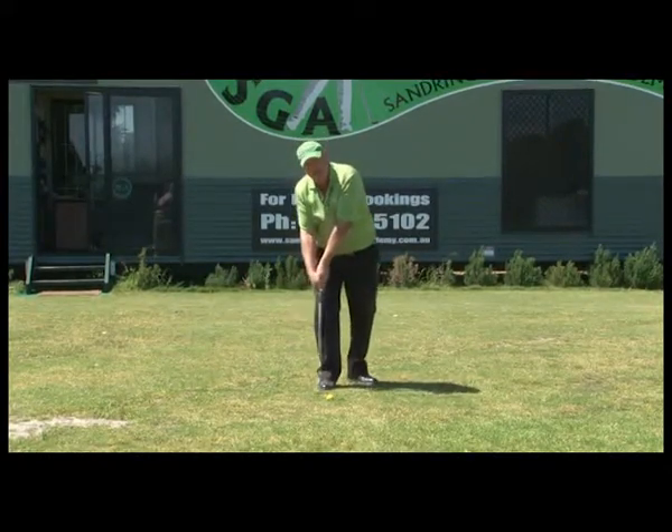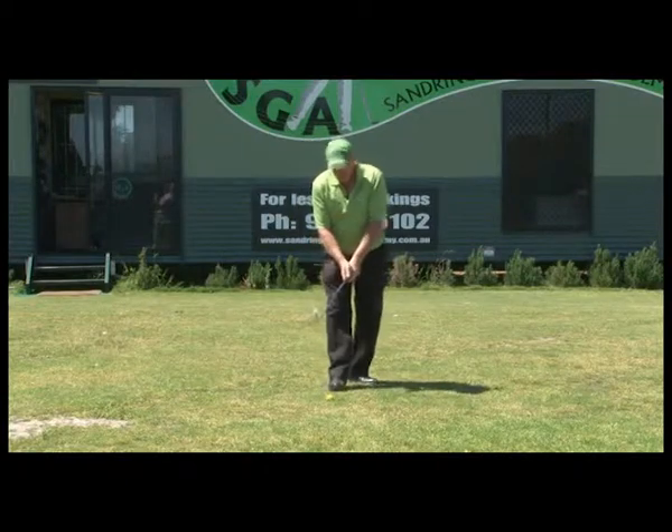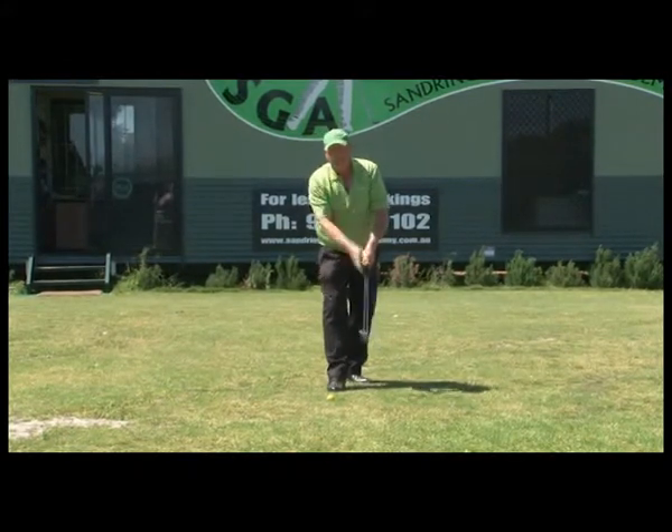When that tends to happen, the club head is passing the hands prematurely and the club head is on the upswing. Let me just demonstrate. This could be for chipping — if we do it in chipping we're doing it in pitching, and if we're doing it in pitching we're doing it in the full swing with the driver.